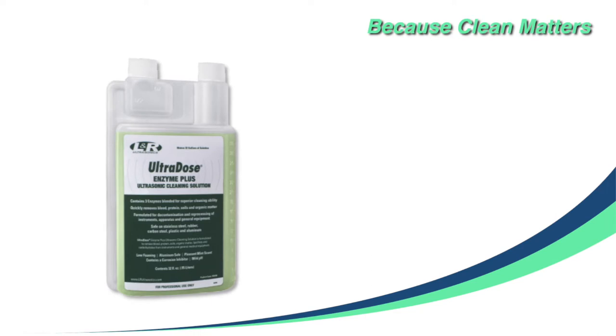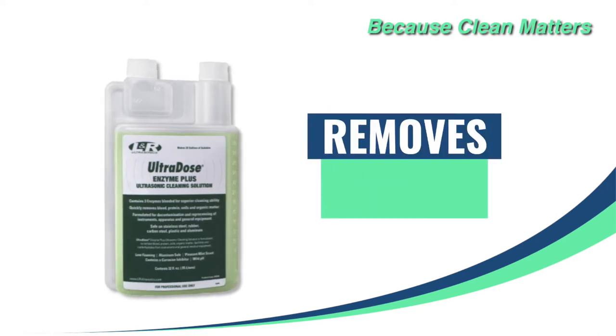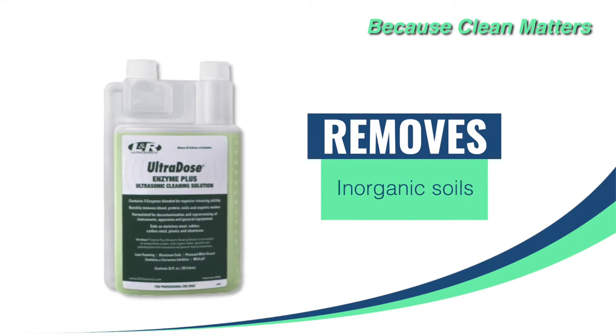Ultradose Enzyme Plus by L&R Ultrasonics unleashes the cleaning power of enzymes to remove organic debris, residues, biofilm, inorganic soils, tissue, mucus, and blood from instruments and general medical equipment.